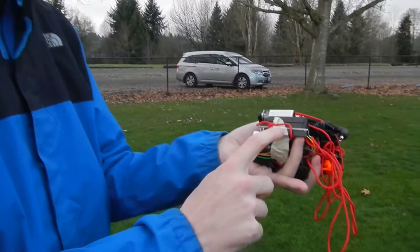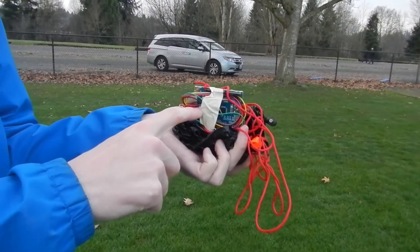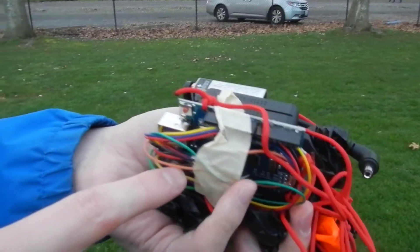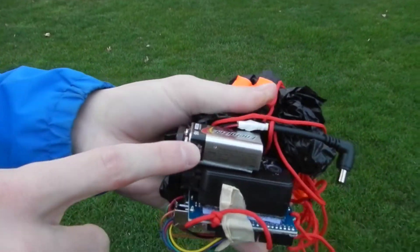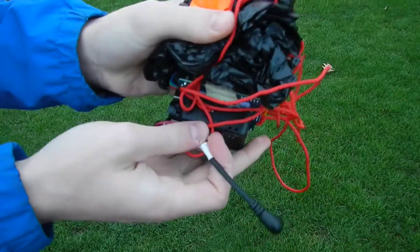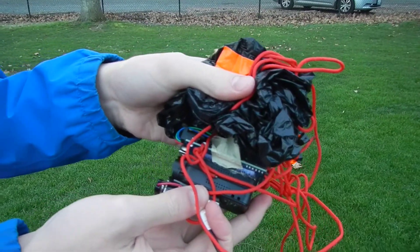This is the payload I will be dropping. It consists of the Arduino connected to an atmospheric sensor, giving me temperature, humidity, and altitude data. It's powered by a 9-volt battery using a connector I soldered together. And the parachute is a trash bag connected with four strings.